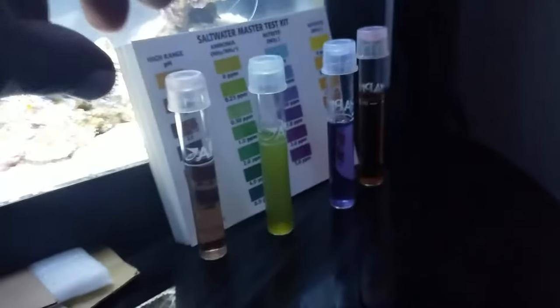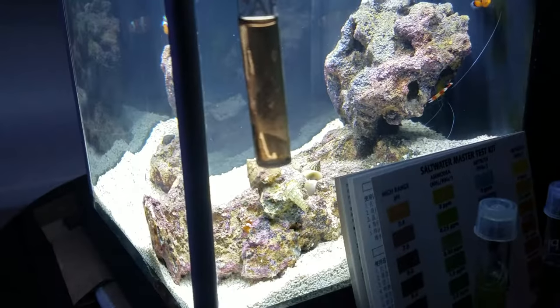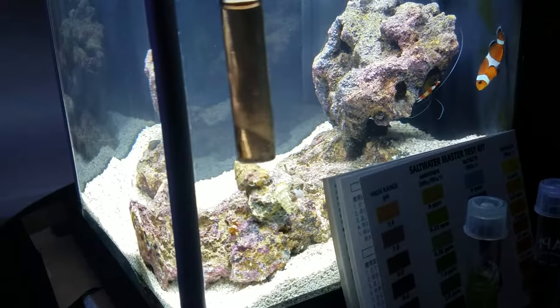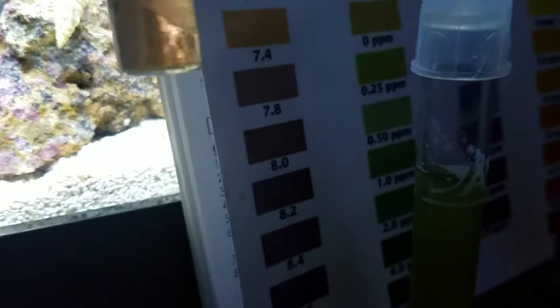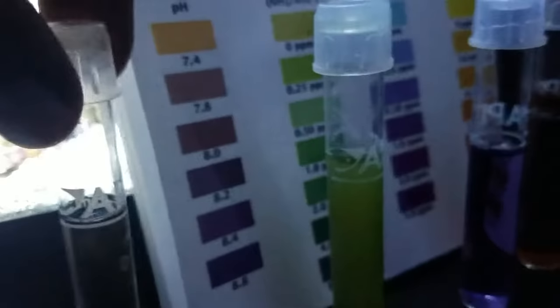I did a 16 ounce change — two water bottles worth of water change — and added some fresh water to top it off. Here we're looking at pH value which looks to be maybe about 7.8 to 8.0. I got to pay attention to that.